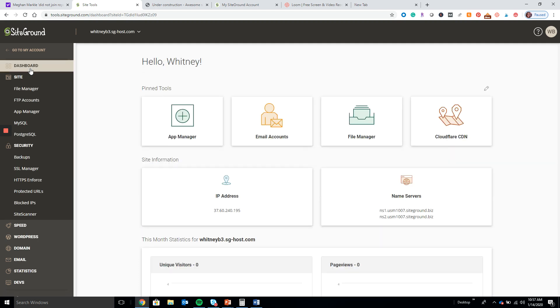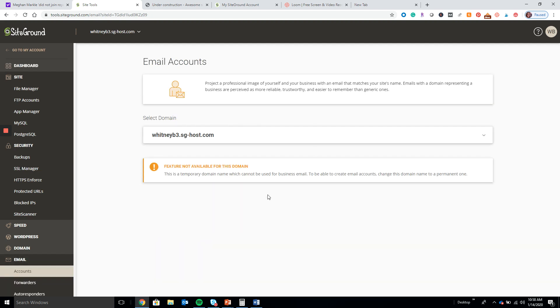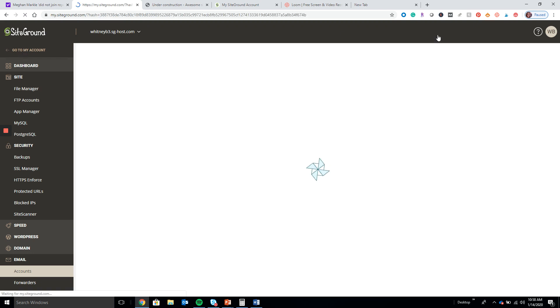Once your site is set up, you can go ahead and set up your email account, which should be something like your name or 'hello' at whatever your domain name is. You want to have an email address tied to your domain name because it looks more professional and it's just good business practice — it makes your site look even more legit. Go here to Add Your Email Account, and if you have any questions use the SiteGround help question mark.